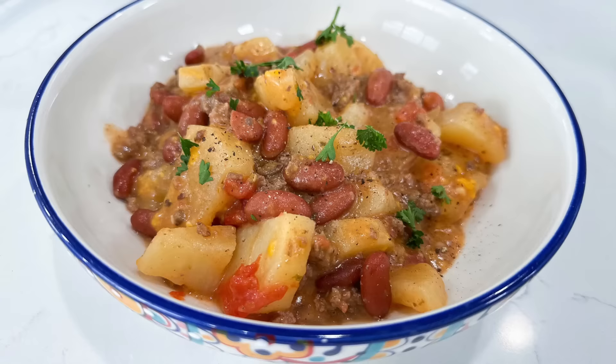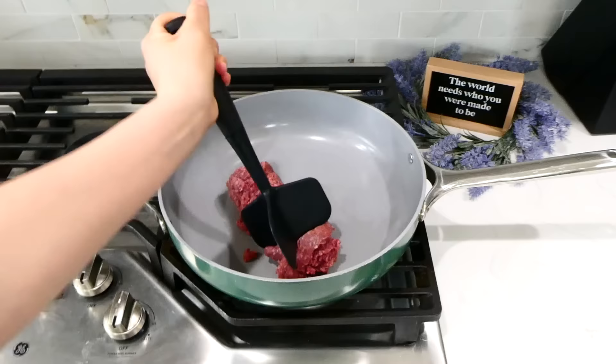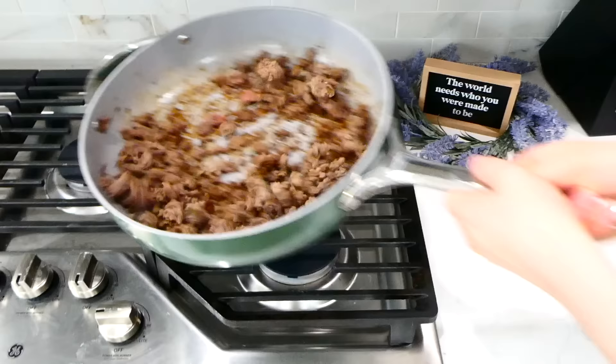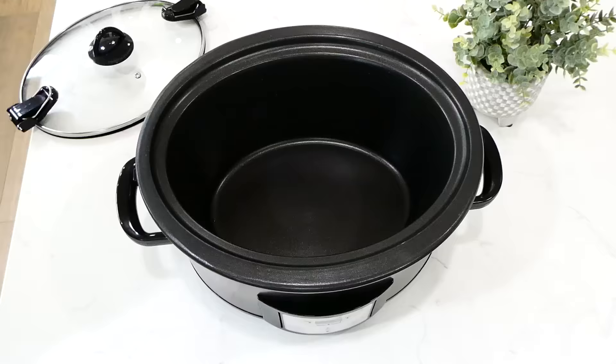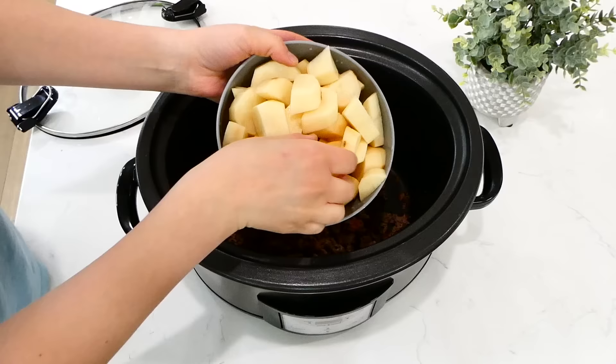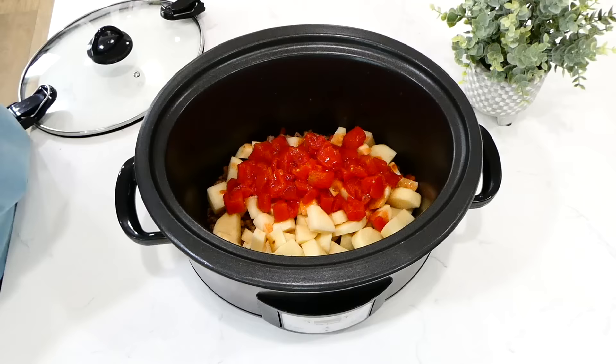Now we're making cowboy casserole. The first thing you're going to want to do is brown up about a pound of ground beef on the stove. My ground beef was still a little frozen but once it was cooked through, I removed any excess grease and then added it right into my slow cooker. Next I'm adding in about three large peeled and diced russet potatoes.